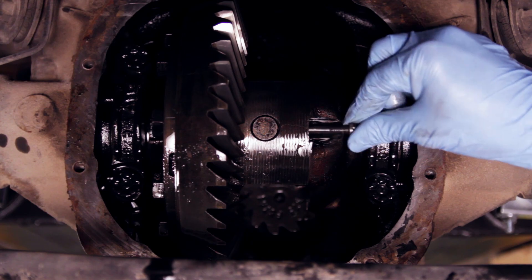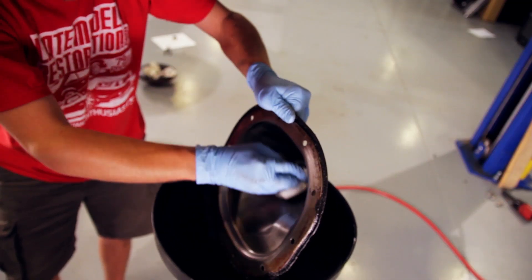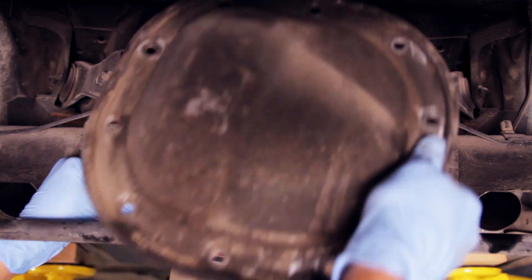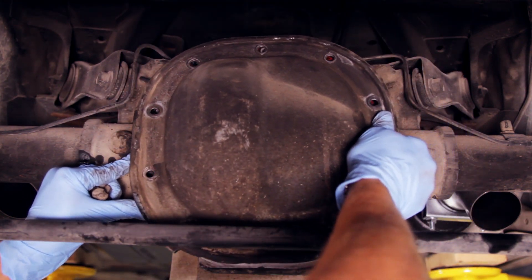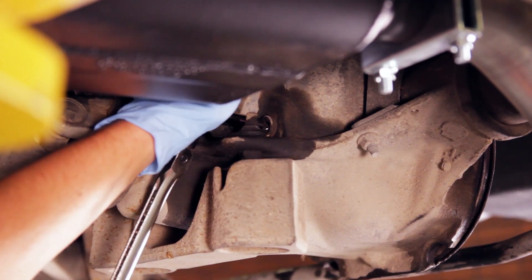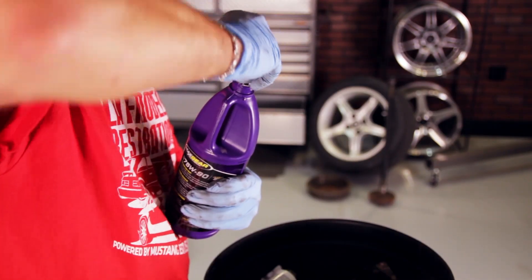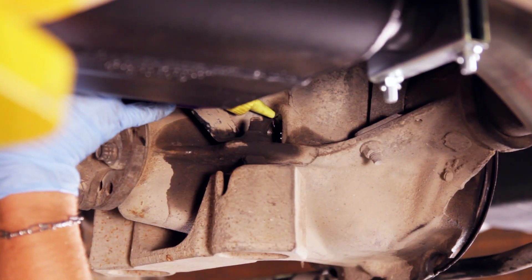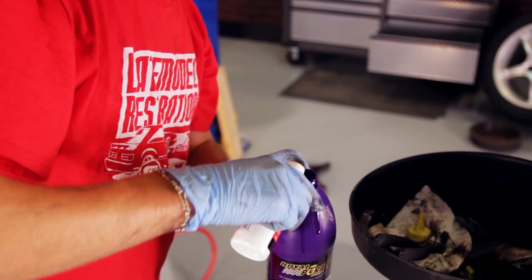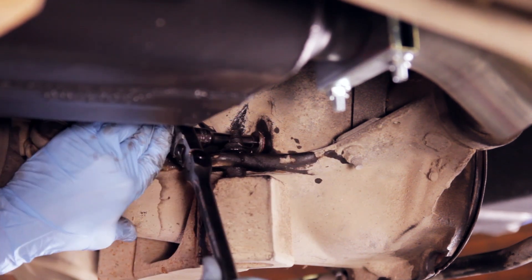Reinstall your cross pin and the cross pin retaining bolt. Thoroughly clean the face of the axle housing along with the differential cover. We always recommend using one of our reusable differential gaskets — that way you don't have any RTV silicone mess. Reinstall the rear differential cover, tightening down all 10 bolts. Remove the fill plug from the front of the axle housing and start filling the housing with oil. On the second bottle, put in about half the bottle, then add the bottle of friction modifier to the remaining half bottle of oil, and finish filling the axle. Apply some thread sealer to the fill plug and reinstall the fill plug.